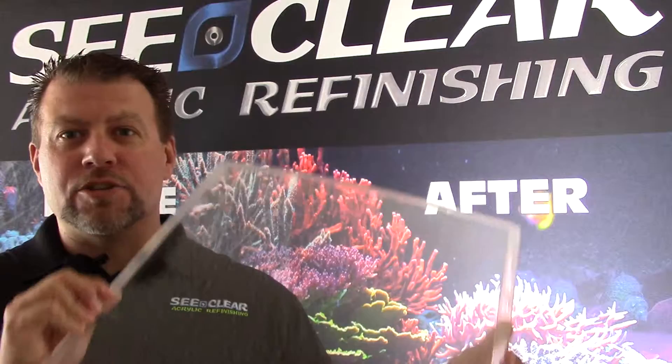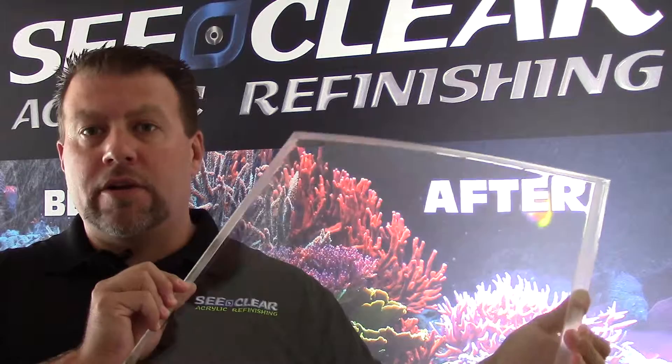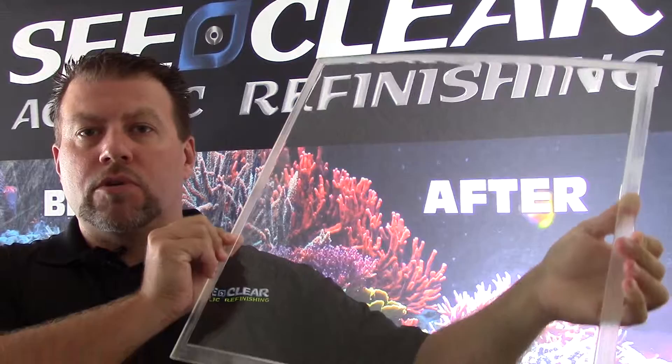I am very excited to show how well this did turn out. We don't have any more distortions in there. It's already been approved by the manufacturer and the installation company — their aerospace company — and they're very excited to get it back. As you can see, there are no more distortions in it. It looks great, and we're off to the next project.